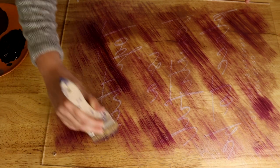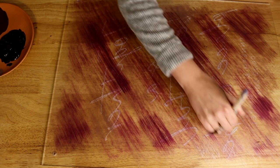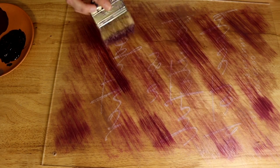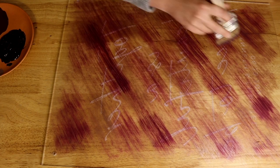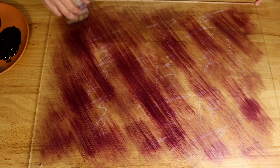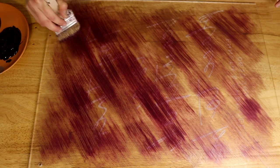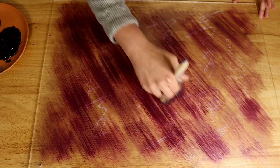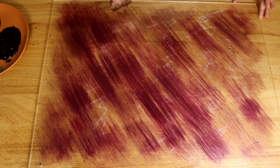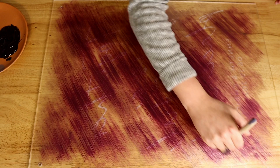Once the first layer is on, I let it completely dry — which doesn't take long because the paint is so thin. I want it to fully dry so there is contrast between the colors. If I put the second layer on while the first is still wet, I will just blend the colors together and it will look like one. So I let each layer dry in between coats. The second layer is done the same way as the first — very light hand, adding it where it looks good and checking my work along the way.